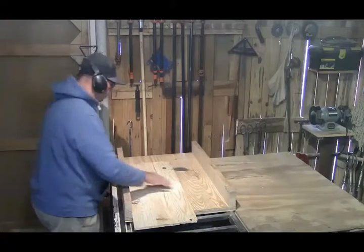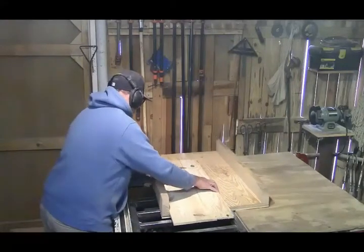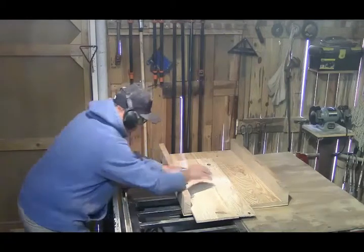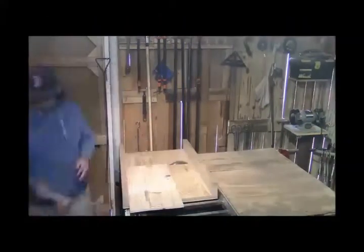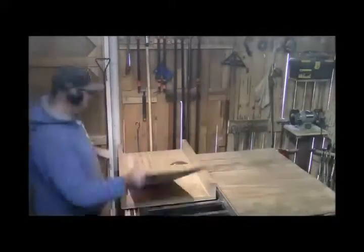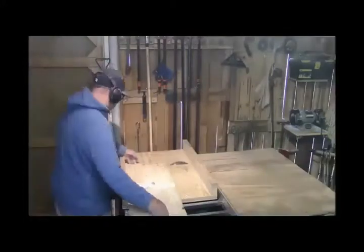Now I'm squaring up the boards and cutting them to the right length.